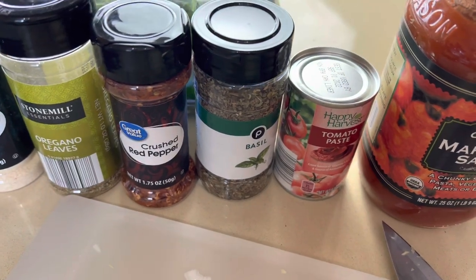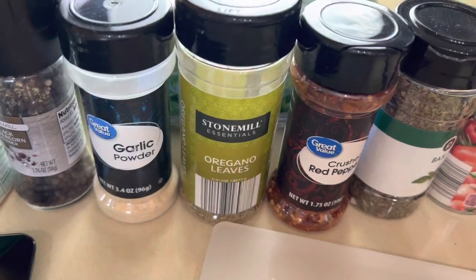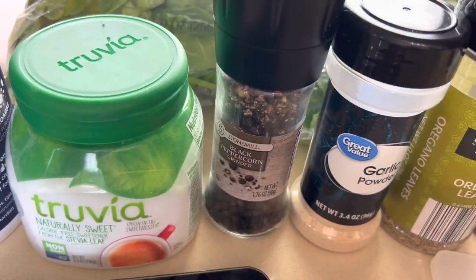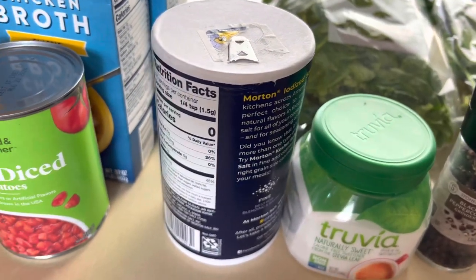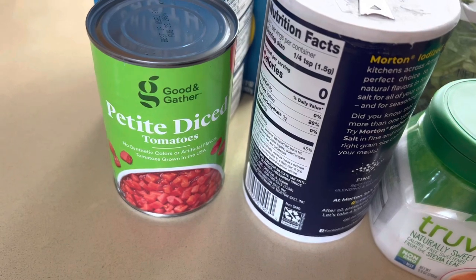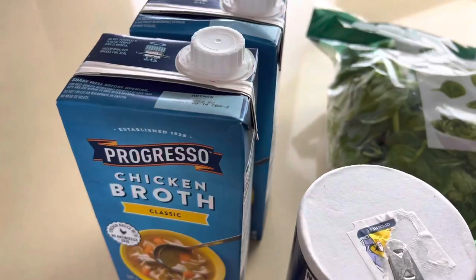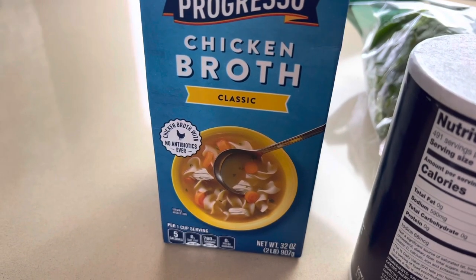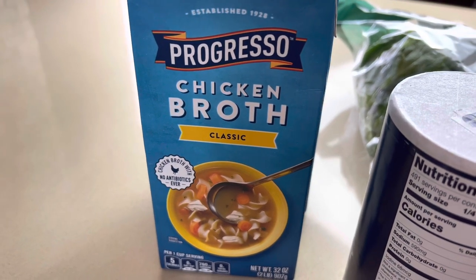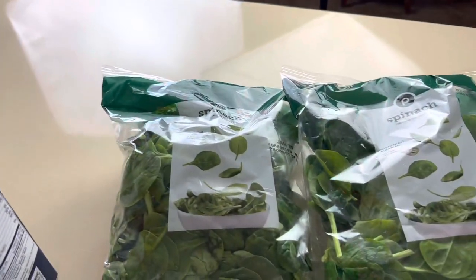Then we're going to need three tablespoons of tomato paste, some basil, crushed red pepper, oregano leaves, garlic powder, pepper — this is optional but Truvia — and some salt, just a pinch.